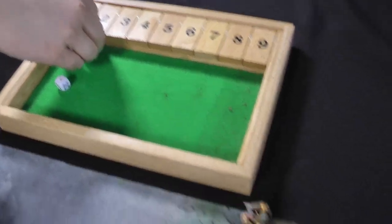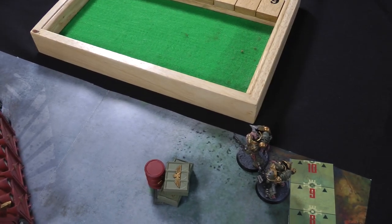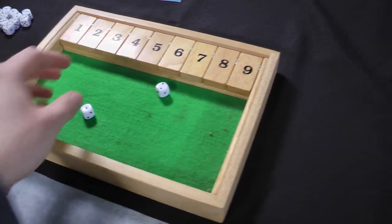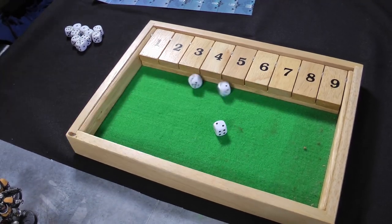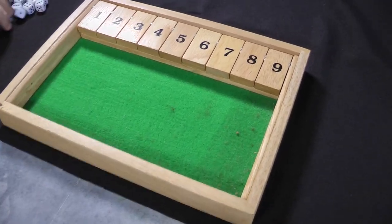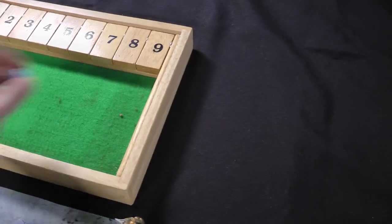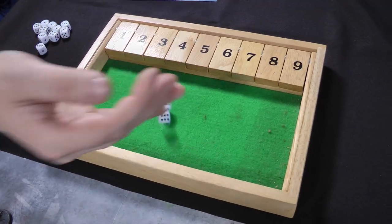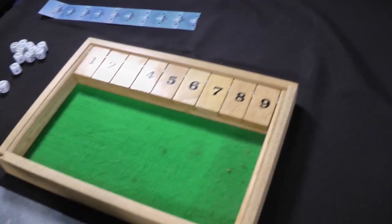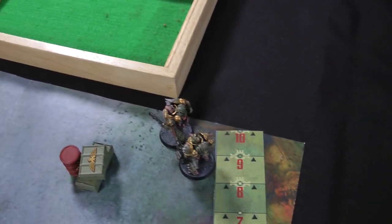The shooting exchange continues with both sides trading fire. Space Marines shoot at the Champion — two hits, no wounds. Death Guard return fire — one hit, no wound. Several more volleys follow with repeated misses and failed wounds on both sides. Eventually three Space Marine hits produce one wound; the Champion fails his 3-plus armour save and then his 5-plus Disgustingly Resilient roll. The Champion goes down.